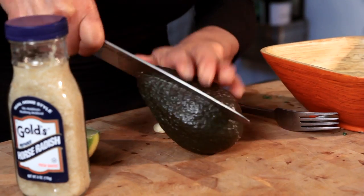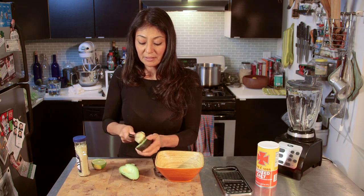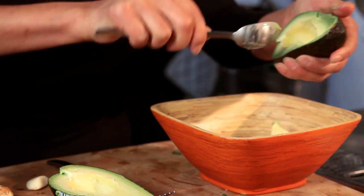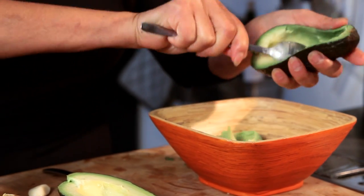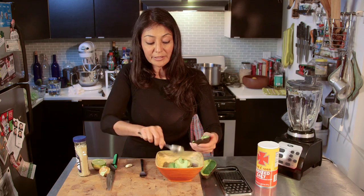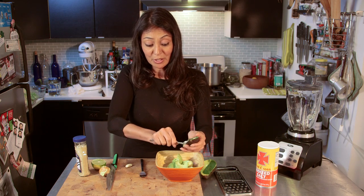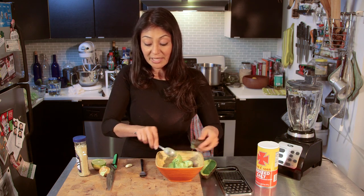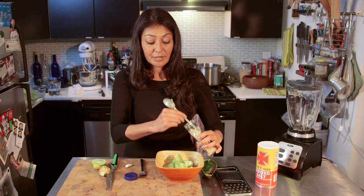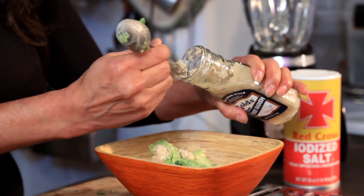First things first, get the avocado ready to go and get it into my bowl. I like my avocado smash very horseradish-y, so I'm going to use a lot. But you don't have to use a lot — you can use whatever you want. For one avocado, I'm going in with about one tablespoon. There it is.